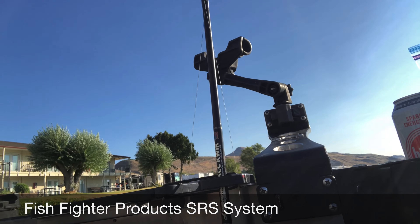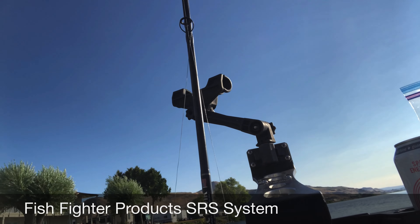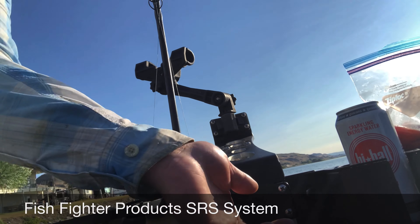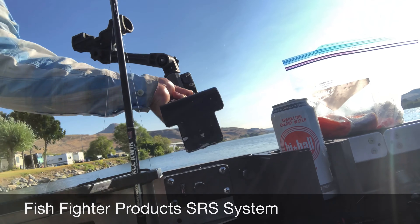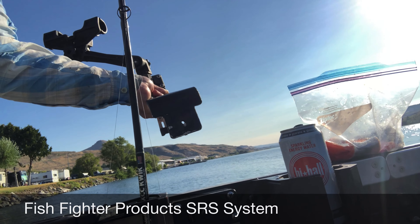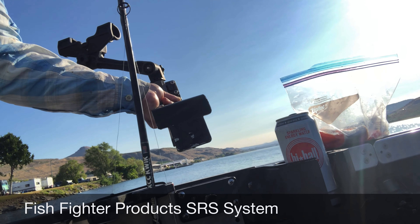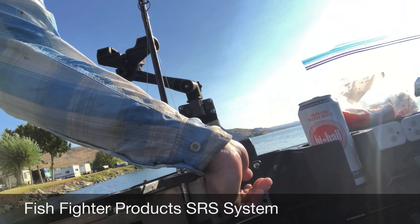When you get a fish on and you've got the net in your hand, if that fish runs from one side of the boat to the other, you can get this rod riser out of the way simply by pulling out this pin, rotating it — it has one-hand operation to take it out because you've got a net in your other hand. We developed that specifically for that reason and it works very well. When you're done you just pop it back in.